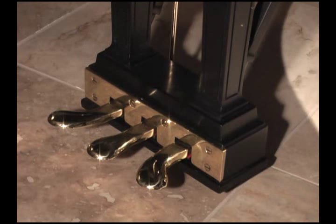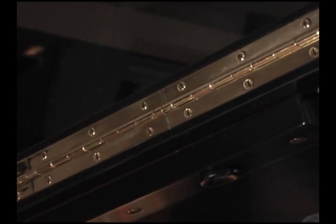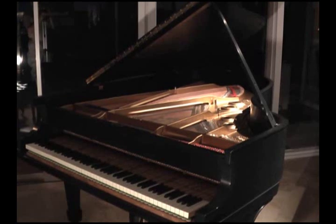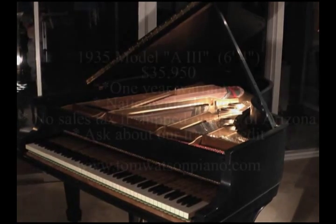One last thing to discuss: all of the hardware, the case hardware on this piano, has been completely replated in brass. Some restorers will merely buff the existing hardware on a piano. We choose to go one step extra and completely replate all of the hardware, including the pedals that you're looking at, as well as the hinges on the piano, the casters — the wheels, for example — all replated in brass. The entire piano, looking inside, outside, everywhere, looks new, and even smells new.